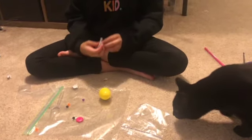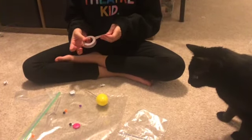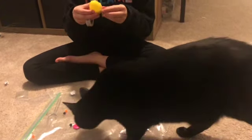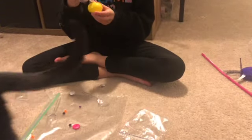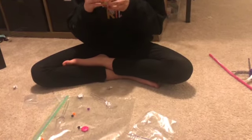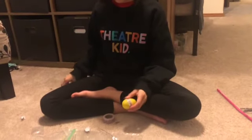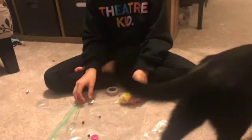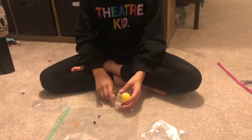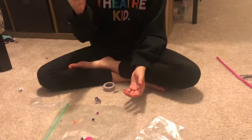Tape where the two halves of the egg come together — tape it closed. Now you need the two spoons on either side and you'll probably have to tape them in place. You can put tape along the handle so it'll stay better too.